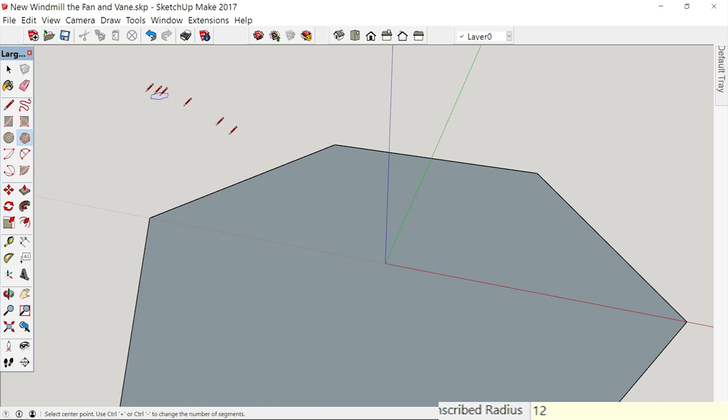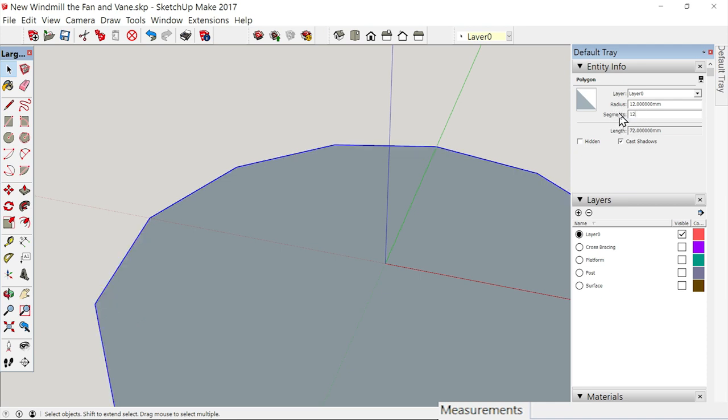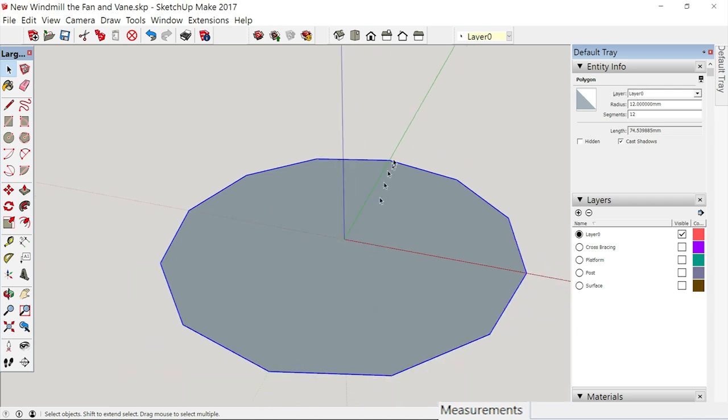While we still can — if we go a step beyond now, we can't change the number of sides — but if we want 12 blades, we want 12 points to work with. Select that polygon, go over here where it says 'Segments,' type in 12 and enter. See how all of a sudden we now have 12 points? We're going to make a fan blade that goes to every one of those points. This is simply a surface that we're going to work on.